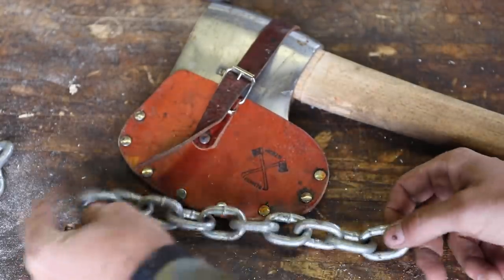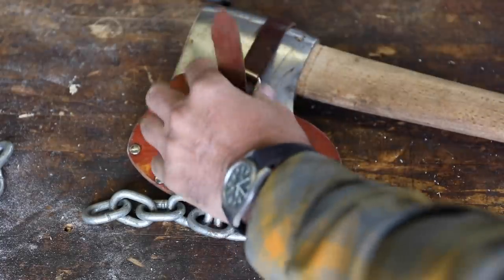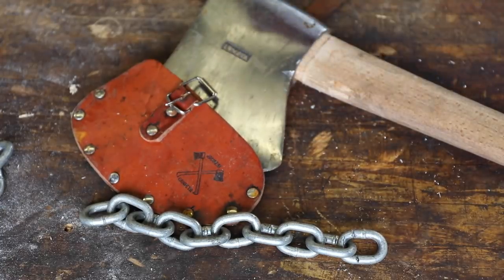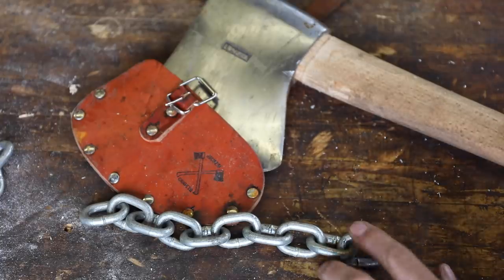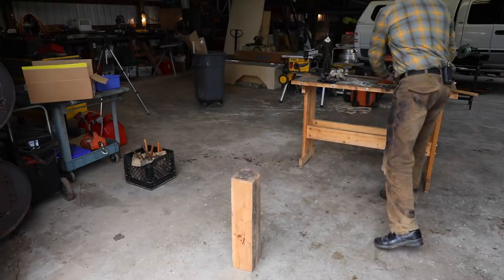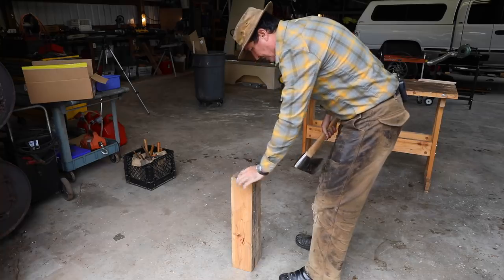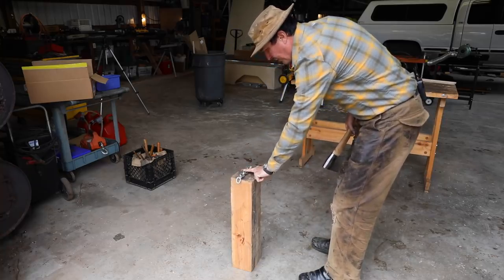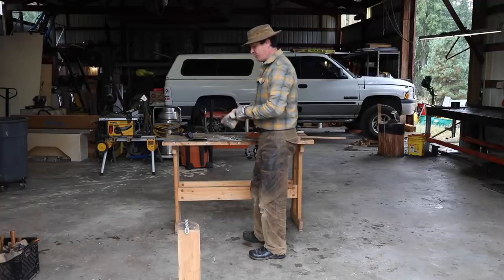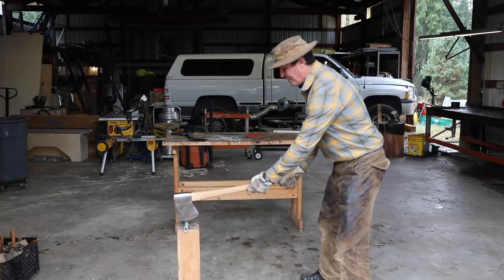For this test, we're going to use some standard logging chain — I believe this is 5/16ths, pretty heavy duty stuff. The axe we're going to use is a heavy duty chopping axe of the Basque design. I chose this one because it has a lot of weight to it and a big cutting area. Our first chop, we're going to use a big 6x8 doug fir piece of cribbing, and go directly onto the wood. This is a pretty heavy chain — I don't know if Paul Newman's chain was quite this heavy, but we'll see. I fear it's going to push into the block, but let's give it a swing and find out.